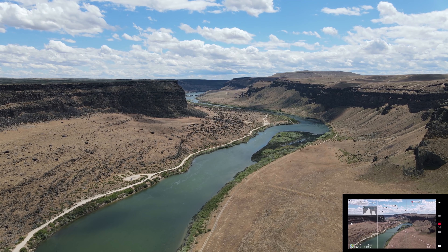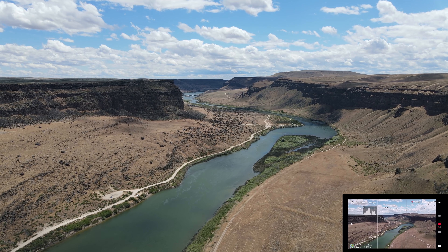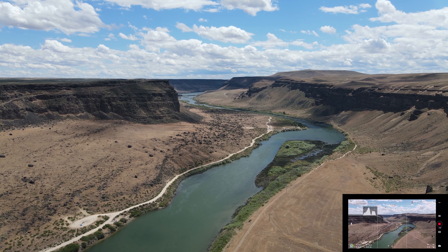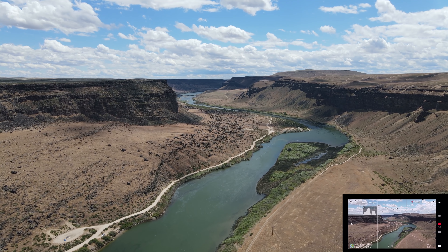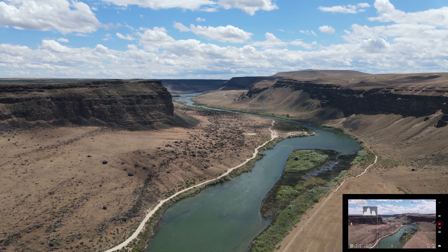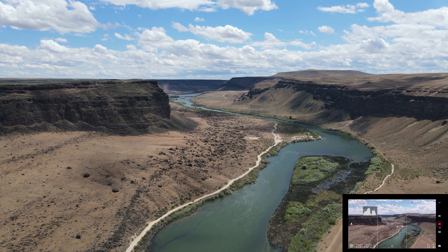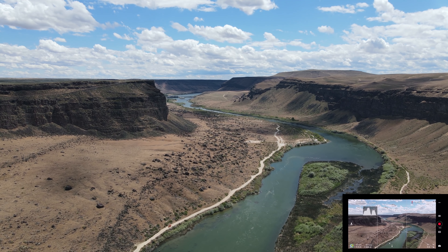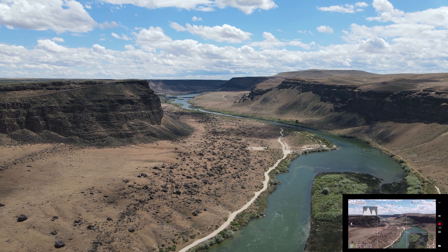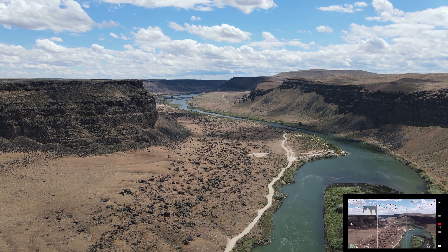This canyon is beautiful, and this is the time of year when there's still some green. It's past us already — you can see the distance starting to increase again, so it's past where we're at on the side. Let's go down here a ways. Where are we on battery?